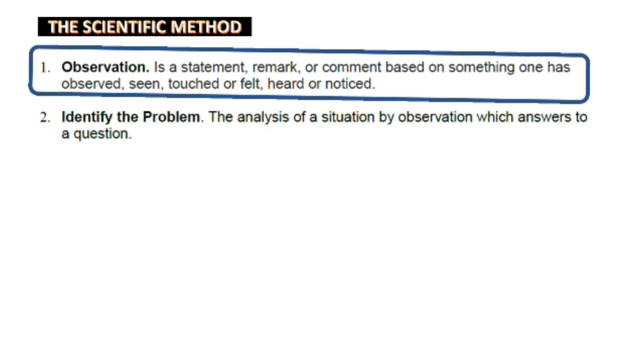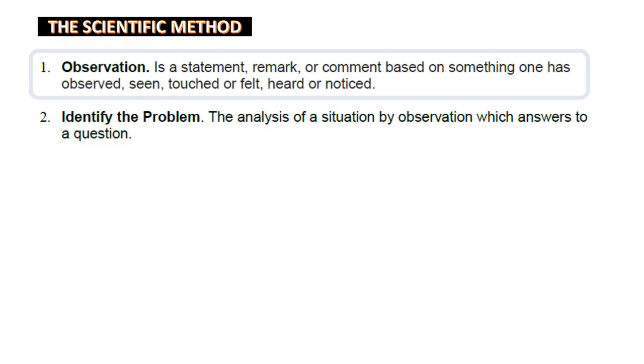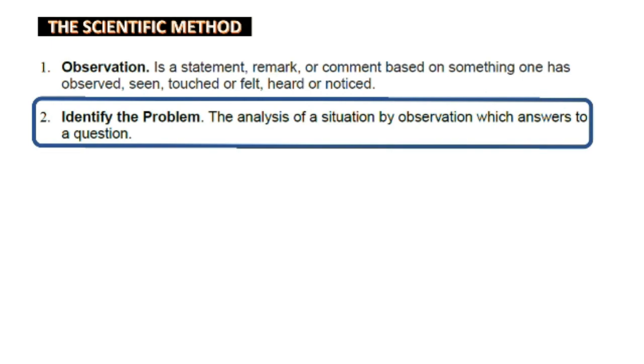Examples of observation: a scientist looking at a chemical reaction in an experiment; a doctor watching a patient after administering an injection; an astronomer looking at the night sky and recording data about the movement and brightness of objects. Step 2 is identifying the problem — the analysis of a situation by observation which leads to answering a question.